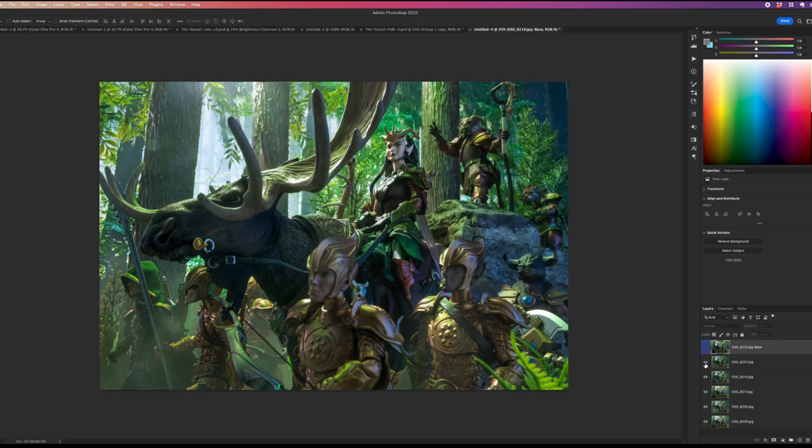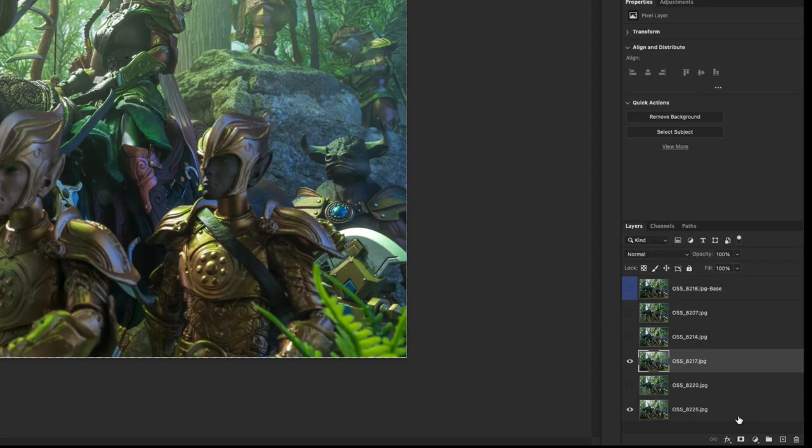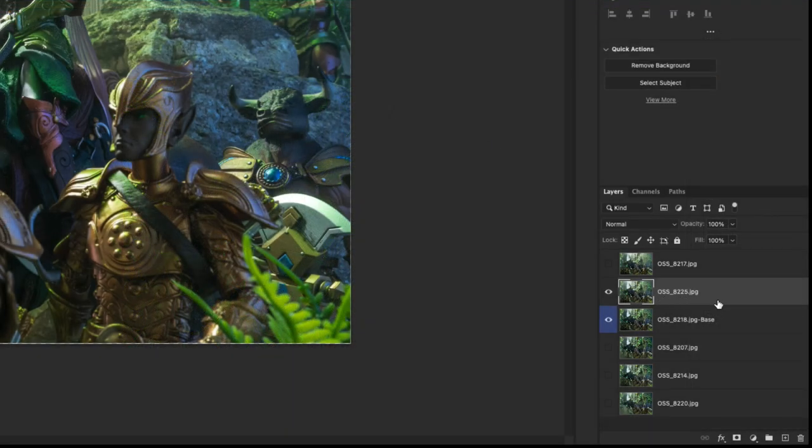One thing I liked about a particular layer was the fog in the upper area — it helps recess the background characters and give depth. Another layer has denser fog. I like both for different reasons, so I move them above the base layer. I'll turn off the dense fog one for now, and bring some of the lighter fog into the base image using a layer mask.